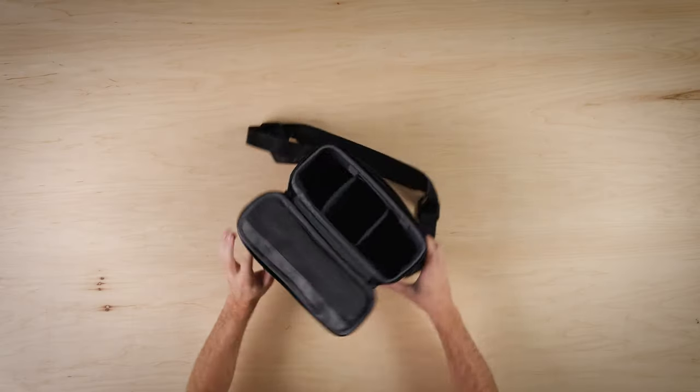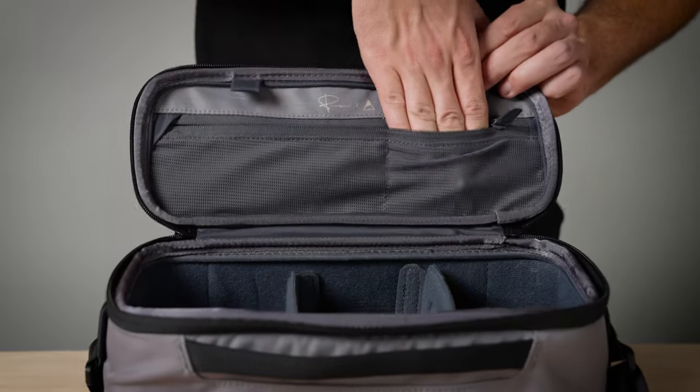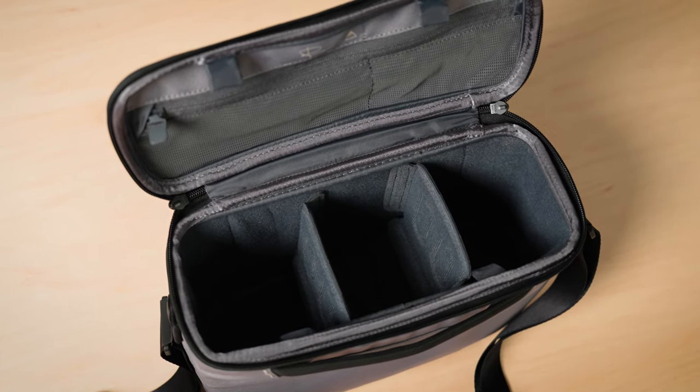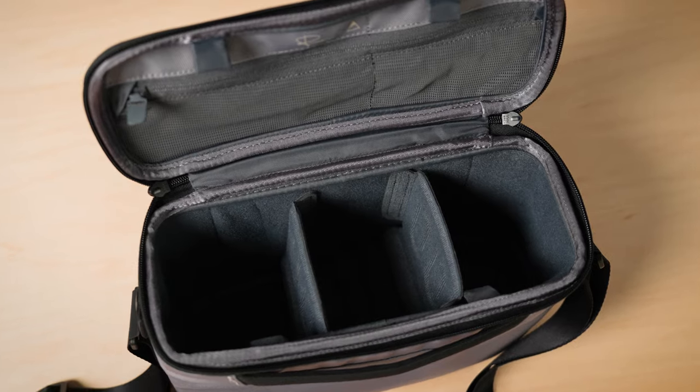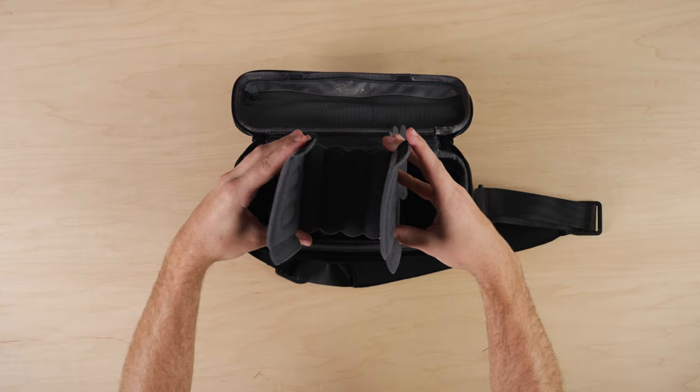Moving to the inside, there are two mesh pockets with a zipper opening for all the little things you need to store and organize. The divider shelf system allows you to stack items with an added layer of protection. The dividers are EVA molded so you can carry more gear safely and securely.